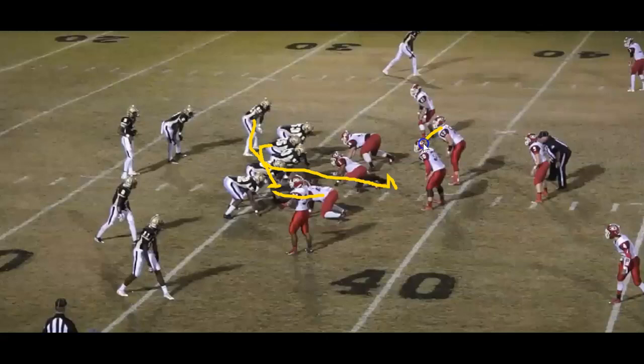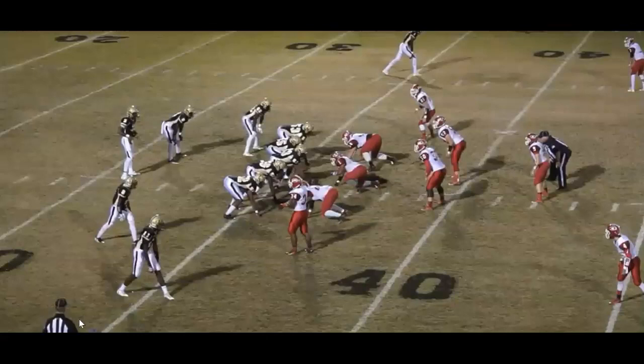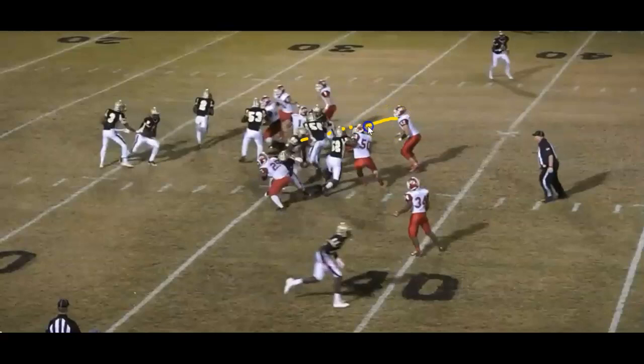This guy almost makes the play right here. Let's look — you see motion, boom. Watch it again in slow-mo. His eyes should be inside but he's looking the wrong way — he doesn't see anything. He ends up coming over here. Good job by the back hitting it hard; it worked out, but it's not the best way to do it.